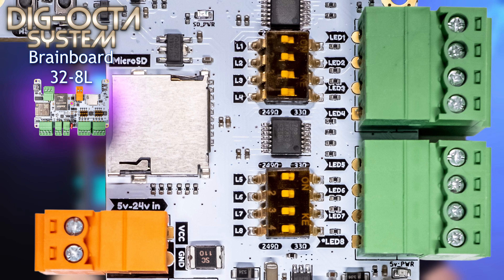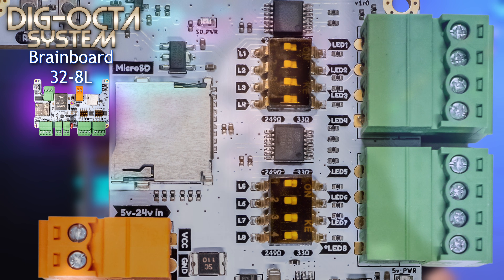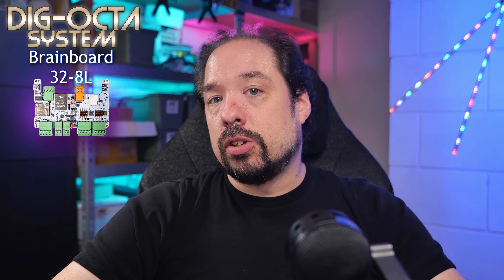Moving further to the top, we have two more four-pin 3.8 millimeter connectors for the eight LED channels. Each channel is fully level-shifted to 5.12 volt, and combined with a selectable output resistor via eight DIP switches, each channel can be set to either 249 ohm or 33 ohm to best adapt the data signal to the type of cabling connected.